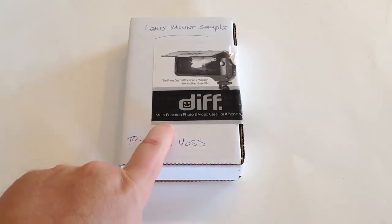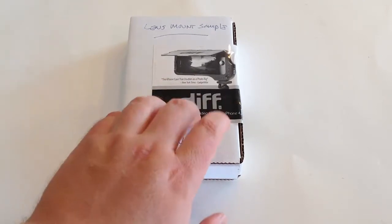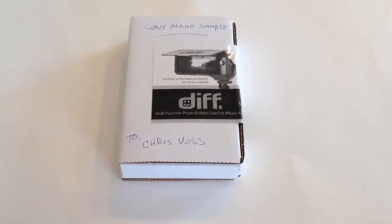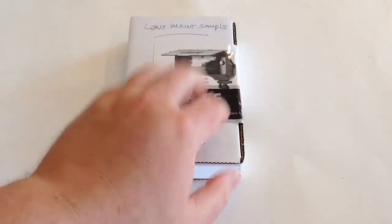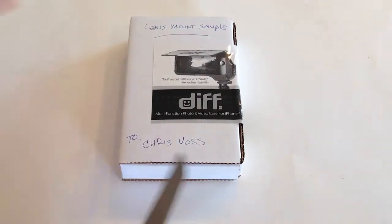This is a multi-function photo and video case for your iPhone 4 and iPhone 4S. It also enables you to use external lenses from different providers with the DiffCase mount. We'll take a look at how this works.